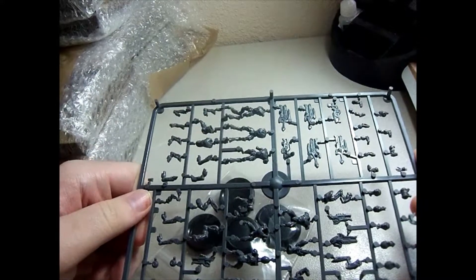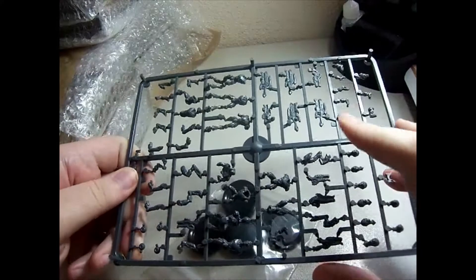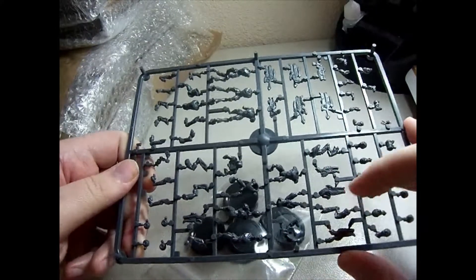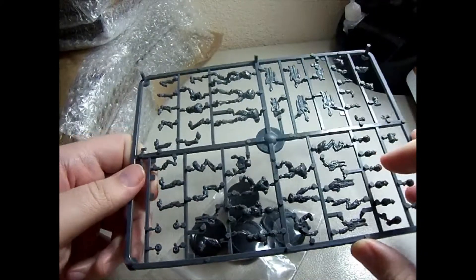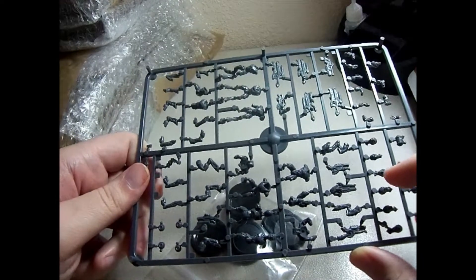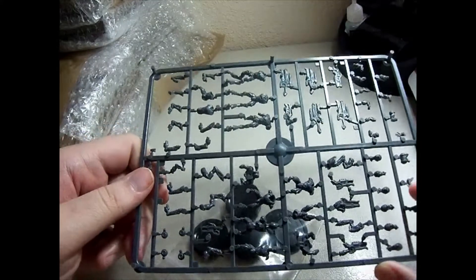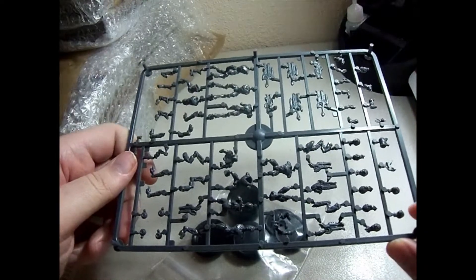We've got our four Drain Rifles and the six Pulse Rifles. The bodies look like they'd be pretty quick and easy to put together. There are a lot of fiddly bits on them, but it doesn't look like they'd be terrible to assemble.